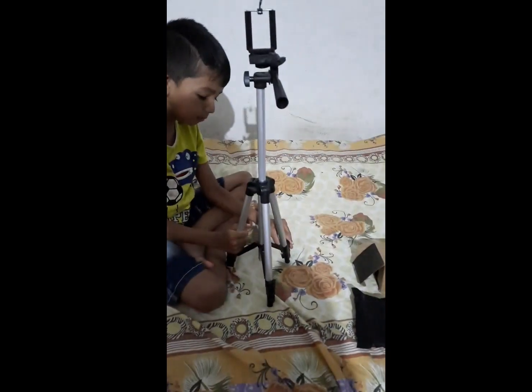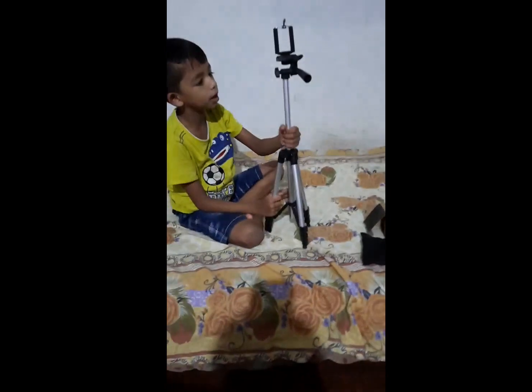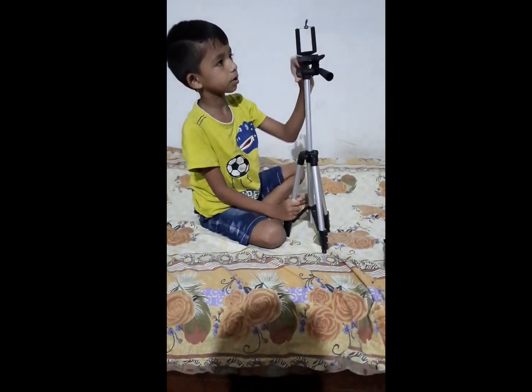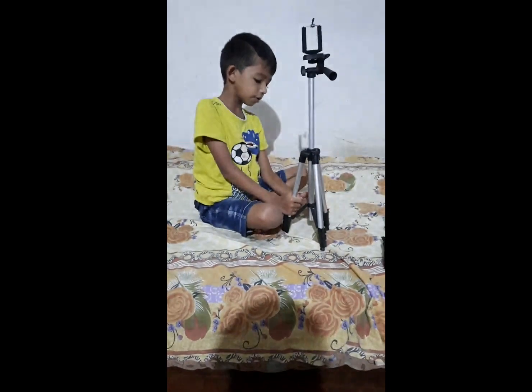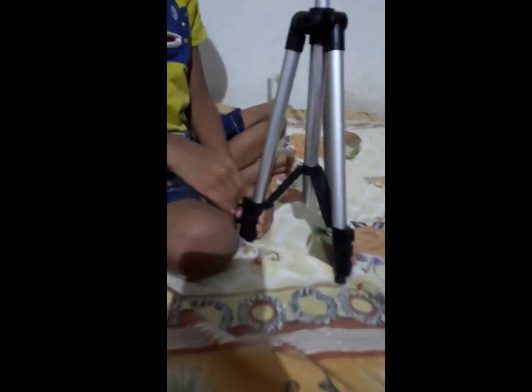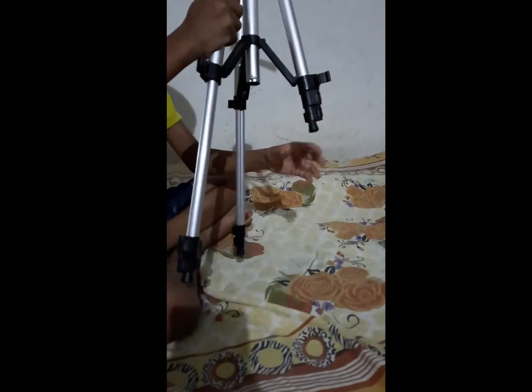We are going to tie our walls. This is our place. We are going to open the walls here. This is our place.